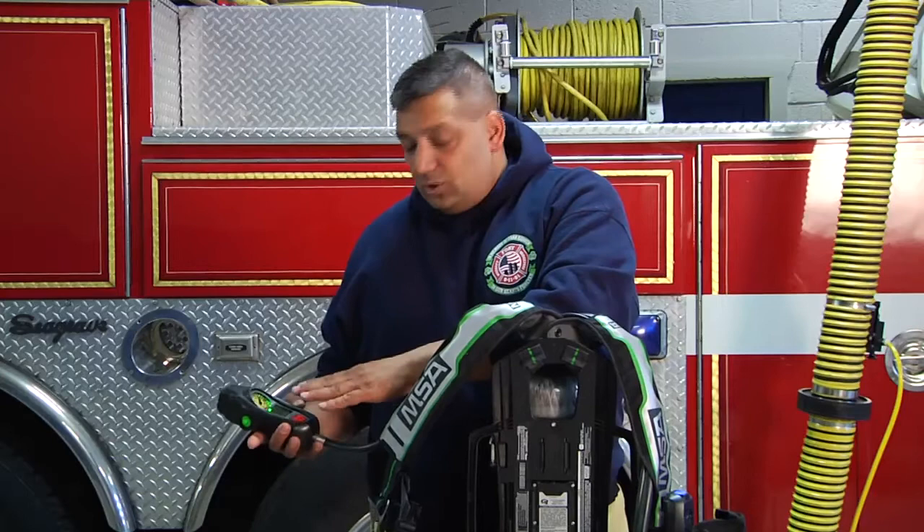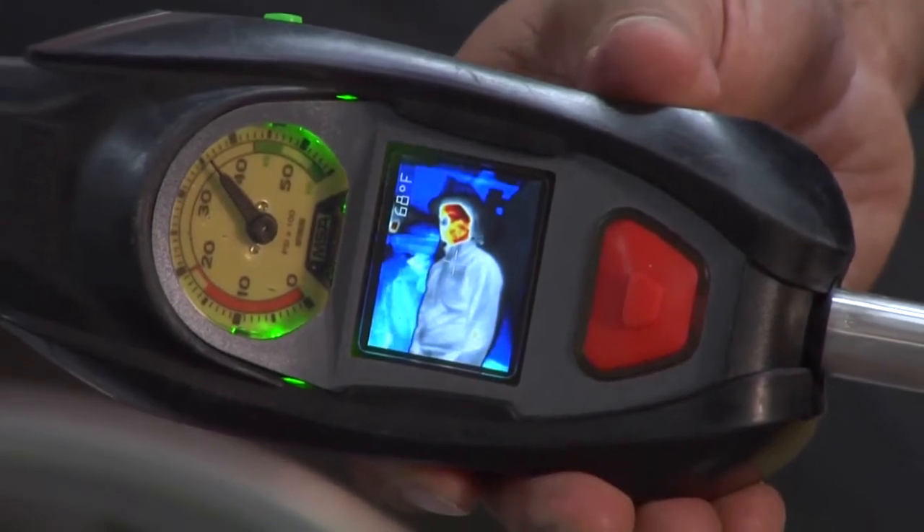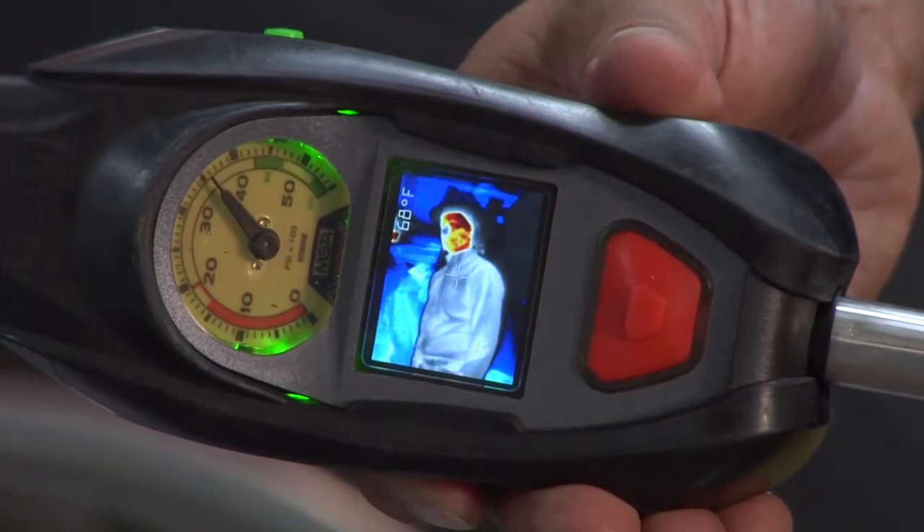What I also like about this system is the fact that while I'm using my thermal imaging camera, I can also look at my air gauge, so I'm determining how far I can go and what I need to do.